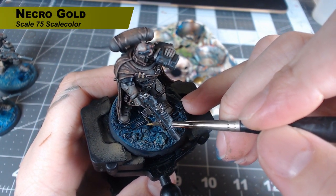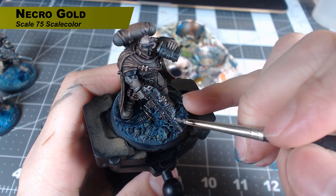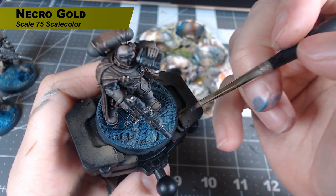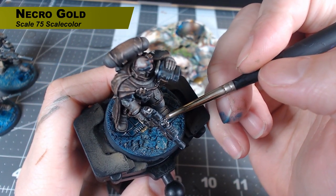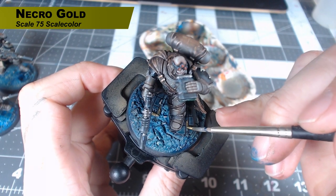Next up I'm going to use Necrogold on all the metal banding on the pieces of masonry he's standing on. This has a greenish gold so it's really going to tie in with the colors we already have on the base, to give it that almost oceanic feel. So all the metal parts are just going to be Necrogold.